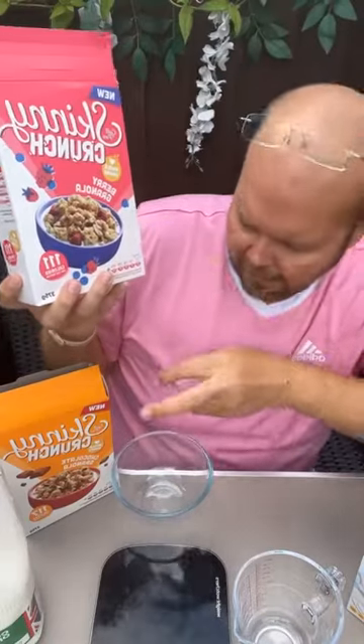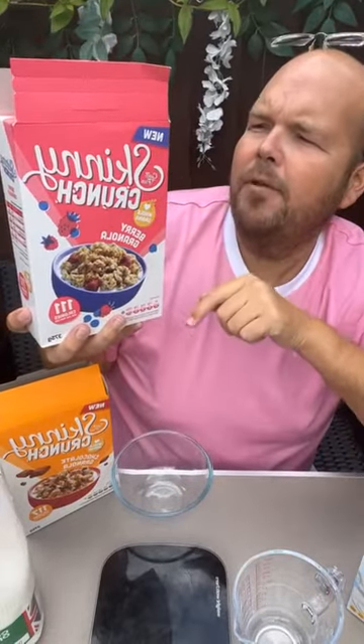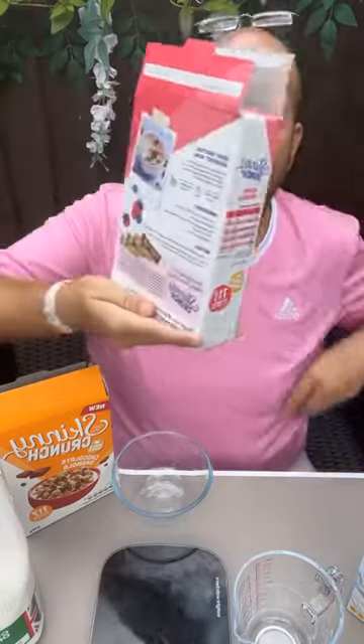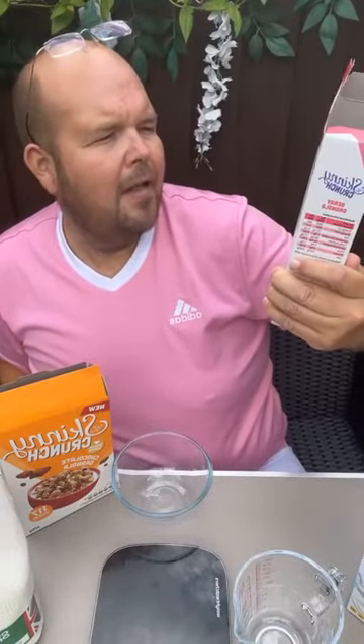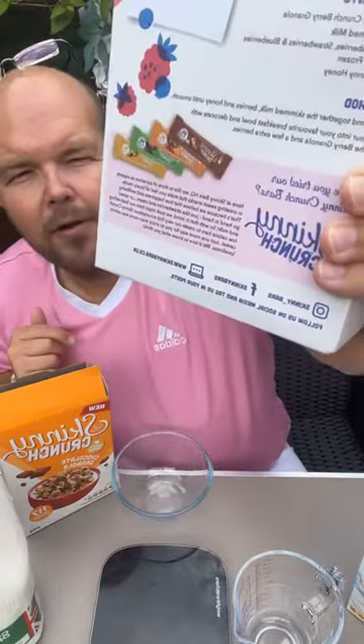Per 25 grams it is 111 calories — that's excluding your milk, so we'll talk about that later. Also on the box, the full description: this is the berry flavour, and here we have the chocolate one. The full description of this berry granola is toasted mixed cereal clusters with freeze dried raspberries, sweetened blueberries, and sweetened cranberries. On the back it shows how you can make a smoothie bowl as well, which I quite like. Adding fresh fruit is always a good idea for your health.